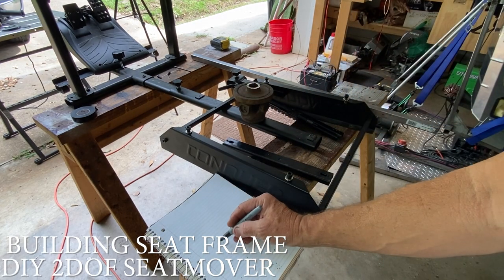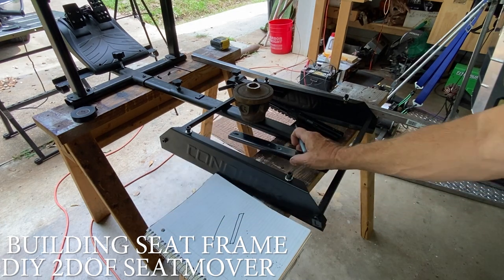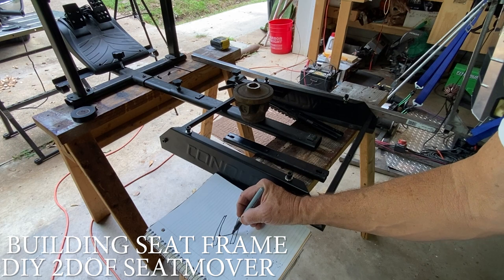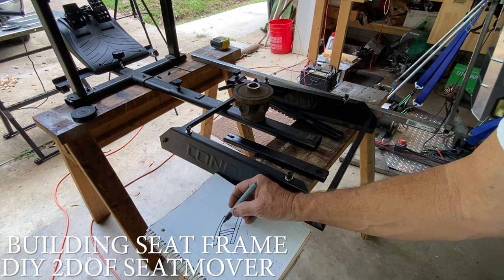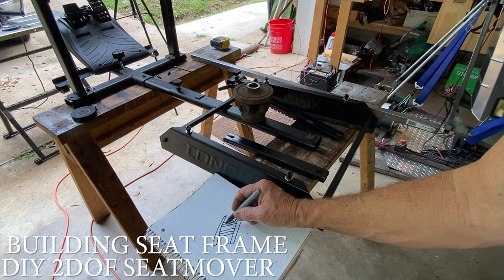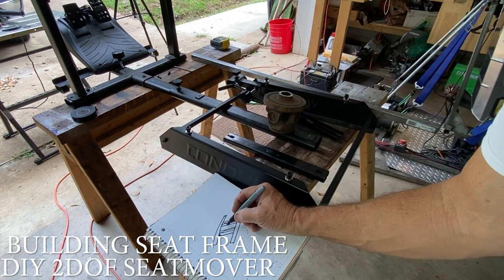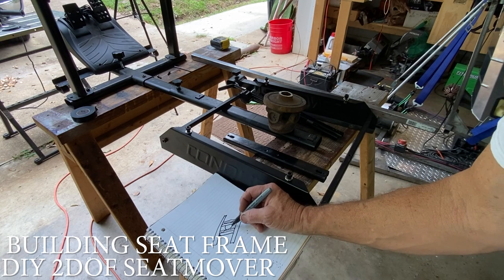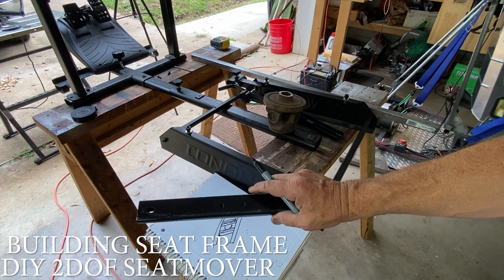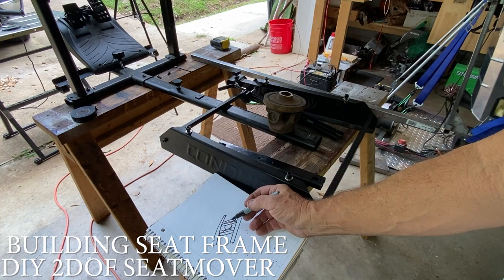So we just have the seat frame here — these pieces right here. I'm just going to attach some inch square tubing right here and right here. Then the U-joint is just gonna sit in the middle, right inside here on the bottom. Let me just see if this works. These pieces of metal are fairly sturdy, and if it's not strong enough we'll just go ahead and build a whole frame for the seat — but let's give this a shot and see if it works.